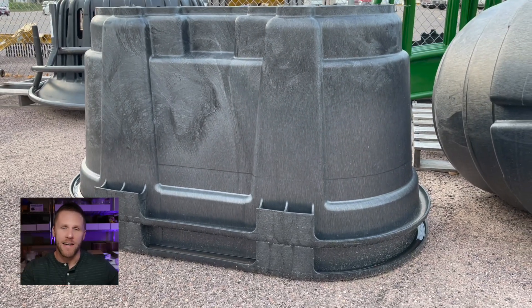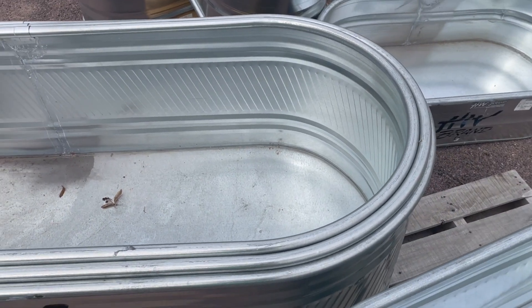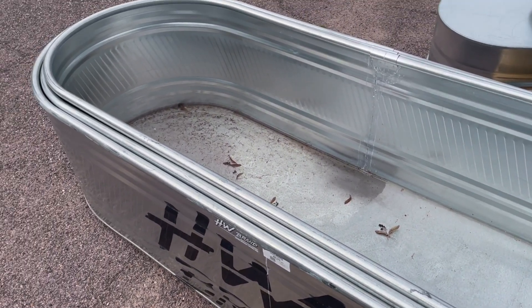The Rubbermaids will be consistent in size across the board — a 100-gallon will match another 100-gallon; they're manufactured that way and they can stack inside each other. The steel tanks aren't tapered but are still manufactured to ship inside each other, so they could vary in width and length. If you're ordering online, keep in mind that your 2x2x4 might not actually be exactly 2x2x4.